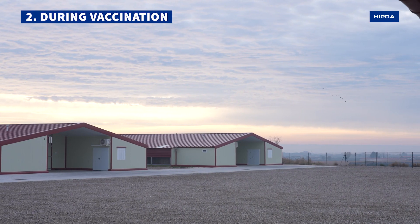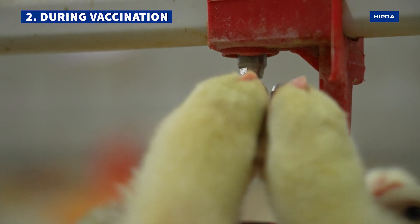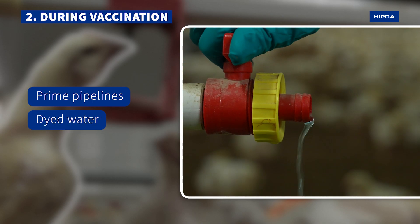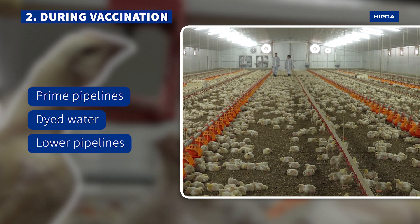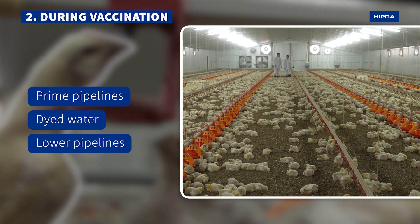It is advisable to vaccinate in the morning and avoid the hours of maximum heat, since birds are more active and drink more. Prime the pipelines and fill them with the dyed water containing the vaccine. Then lower all the pipelines to achieve a homogeneous intake of the vaccine. For bell drinkers, fill them with the water containing the vaccine.